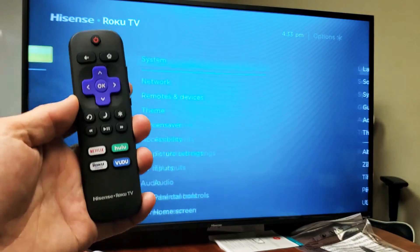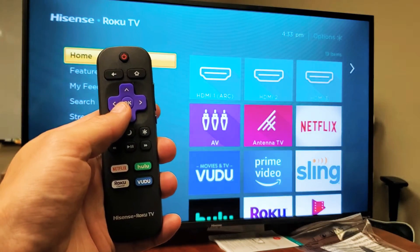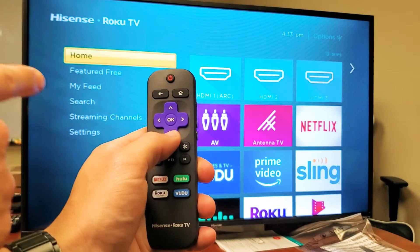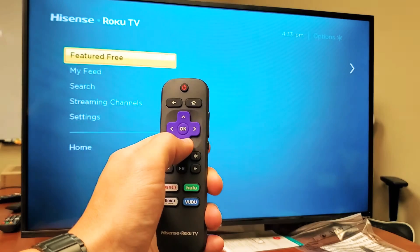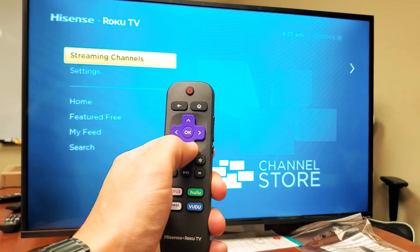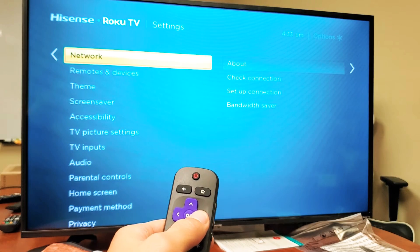First thing: grab your remote and press the Home button. Then from here, go down to Settings — you can see Settings right there. Press OK.